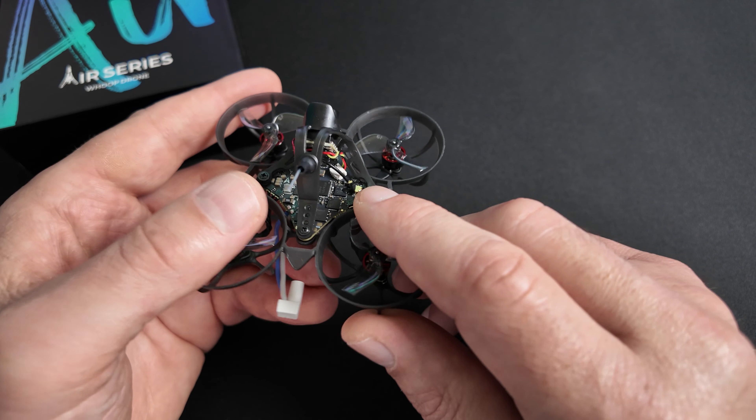Sur ma radio, sur le modèle que je viens de créer, je vais aller dans Système, dans ExpressLRS, et on va aller dans le bind. On lance le bind. Et voilà, le quad est bindé — c'est la première solution. Deuxième solution : ça se fait sur l'ordinateur. Vous branchez votre quad en USB, vous allez dans Betaflight, vous connectez le quad, vous allez dans l'onglet Récepteur, et à partir de Betaflight 4.5, vous pouvez faire directement appareiller le récepteur.